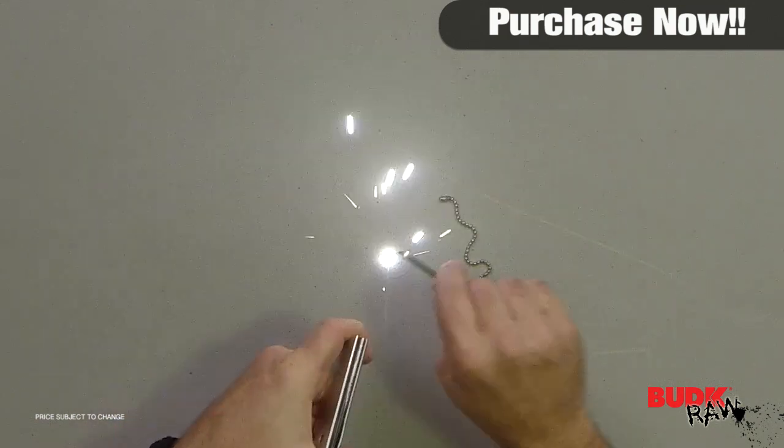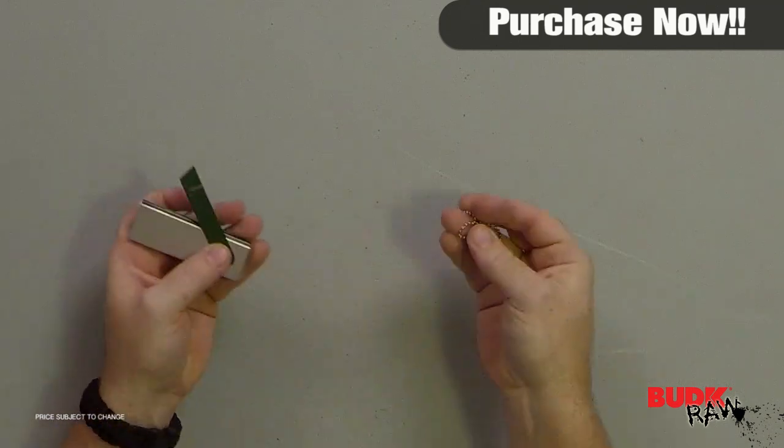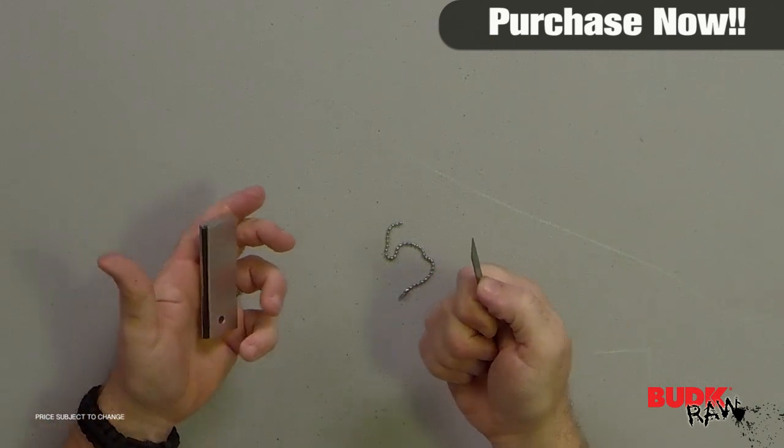This is a great little piece and it doesn't take up too much space. It will go perfectly in a bug-out bag, or even hang off the bug-out bag on a keychain. I think it will work out well if you're ever in an emergency situation or want to go a bit more rugged and not rely on matches. This would be a great option — check it out.